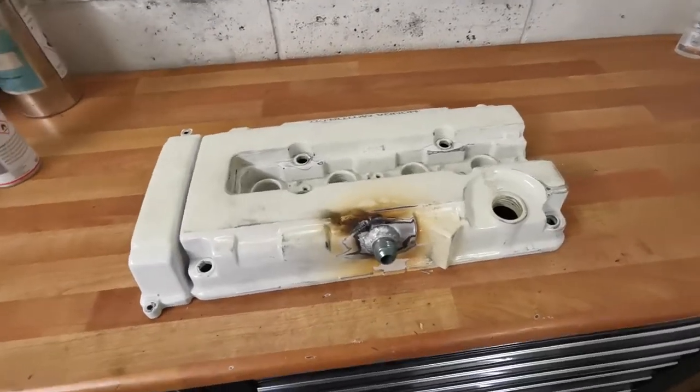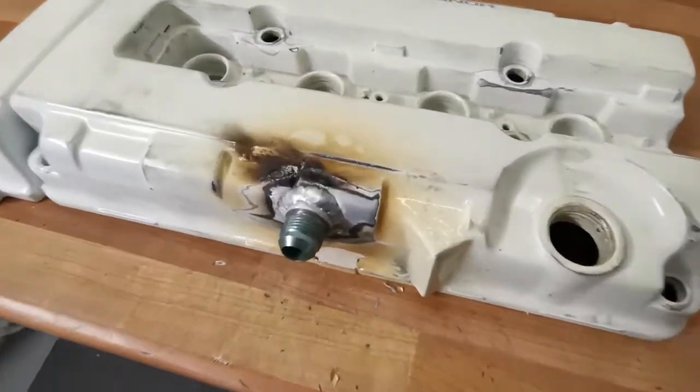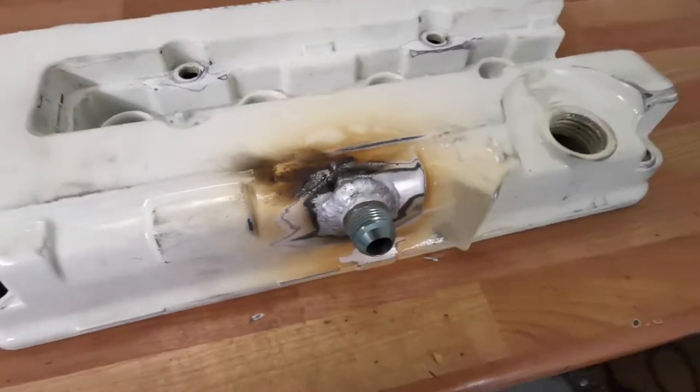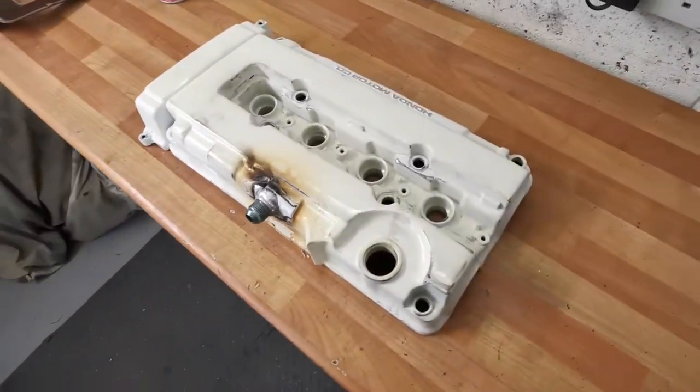Super quick turnaround from my welder contact Kev — great work. I'm pretty sure that is not going to leak anymore. And now just the joyful task of prepping it back for more paint.